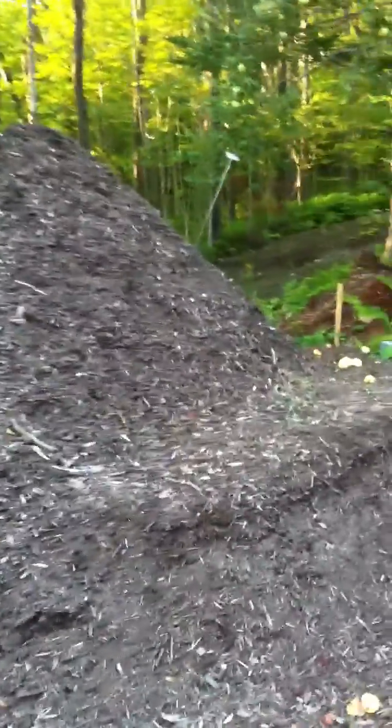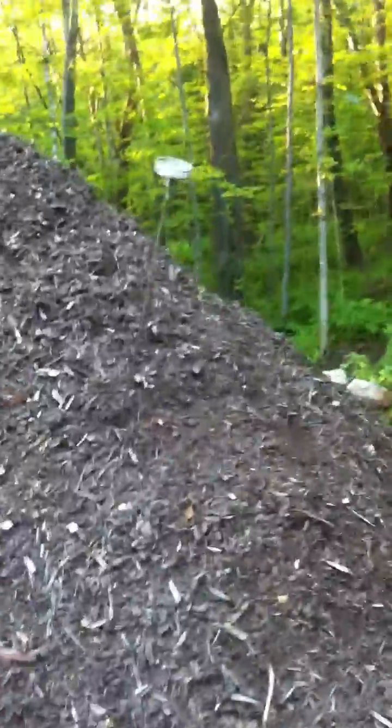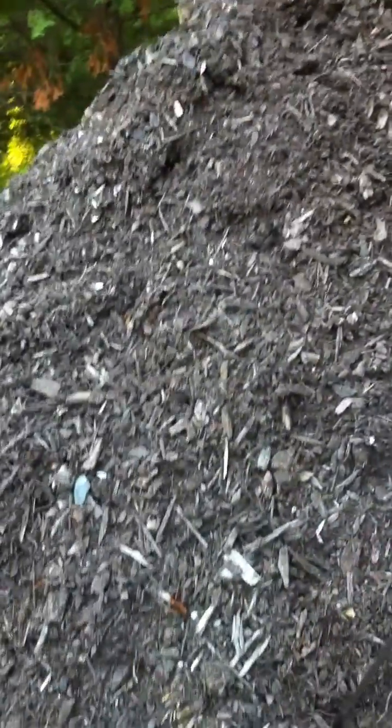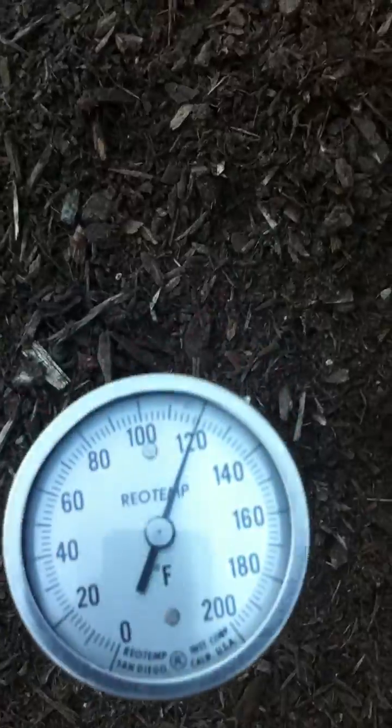It's August 8th, 2011, about six weeks after we built a new Jean Payne mound as part of a Yes Tomorrow class. This mound is a pile of shredded bark mulch with 900 feet of 1-inch waterline coiled around the inside column of this giant cake. You can see the temp probe shows a little more than 120 degrees.